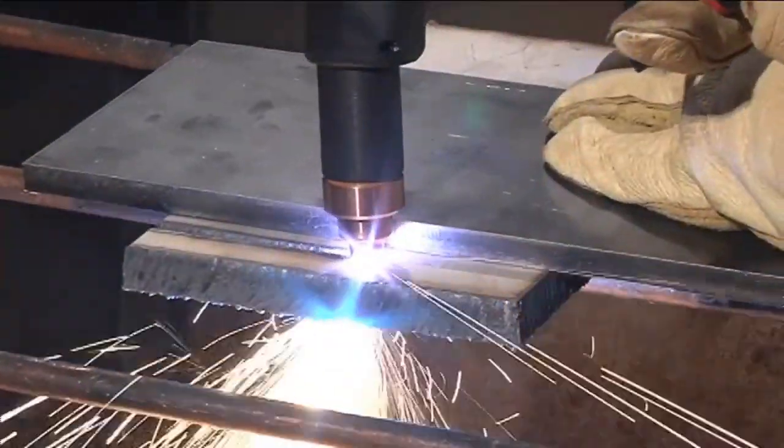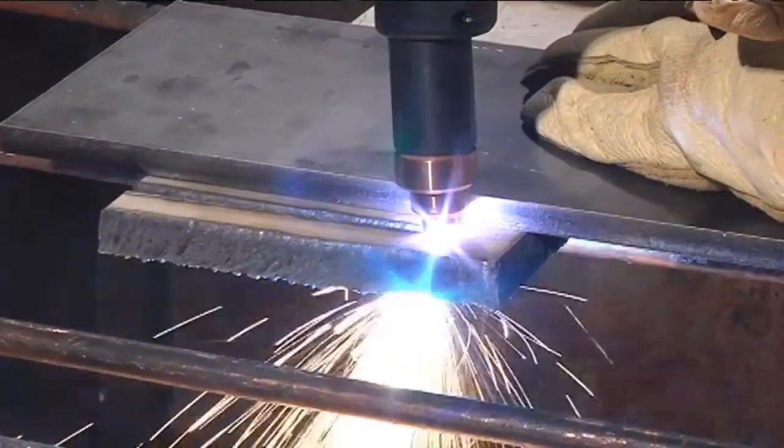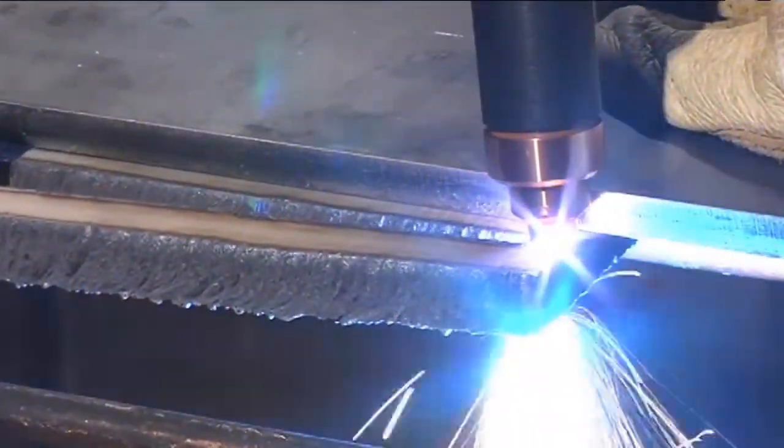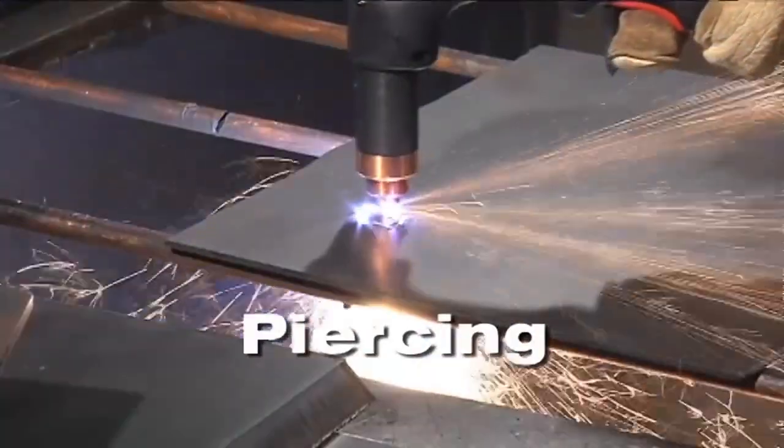Maintaining a consistent speed is the key to a quality cut. If you're going too fast, sparks will fly up from the metal instead of exiting out the bottom. If the speed is too slow, the arc will waver and eventually go out. Getting the proper technique for cutting will take some practice, just like getting the proper technique for piercing in the center of a plate.